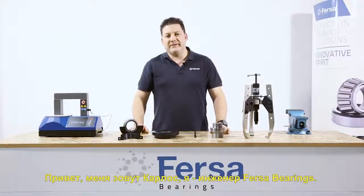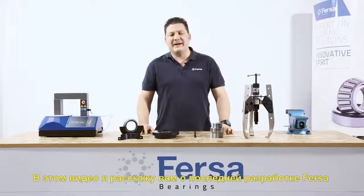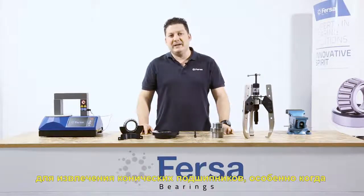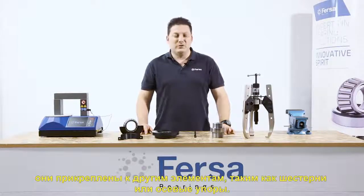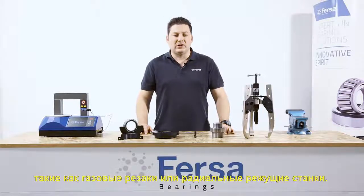Hello, I'm Carlos, one of FIRSA Bearings' expert technicians. In this video, I'm going to show you the latest FIRSA solution for extracting tapered roller bearings, especially when they are attached to other elements such as pinions or shaft ends. We often use inappropriate tools, such as torches or radial saws.